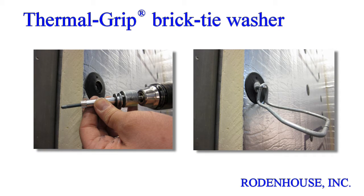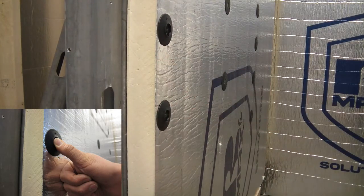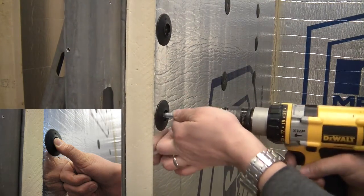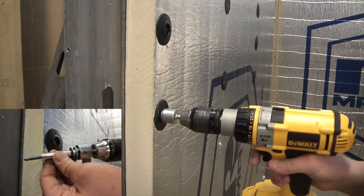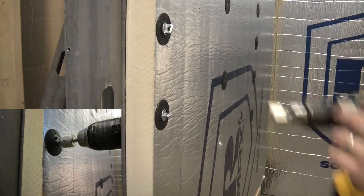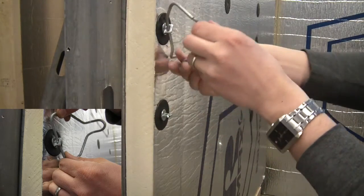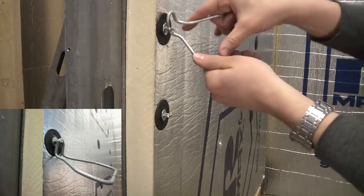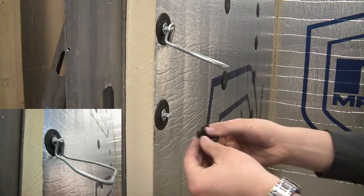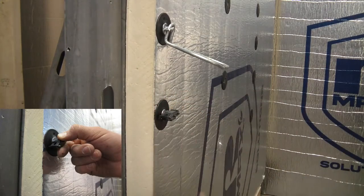Finally, we developed the Thermal Grip Washer for brick tie applications in masonry veneer cavity wall construction. Adding the Thermal Grip washer to the brick tie reduces the number of required CI washers with screws for proper attachment. This reduces the number of penetrations through the insulation and weather barrier, which in turn reduces thermal bridging, the potential for leaks, and decreases labor and material cost. Pre-spot the washer on the surface of the insulation and securely attach using the brick tie. A wire tie can then be added for masonry joint embedment, or for increased thermal efficiency, the Posi-Tie Thermal Clip accessory can be added as a thermal break.